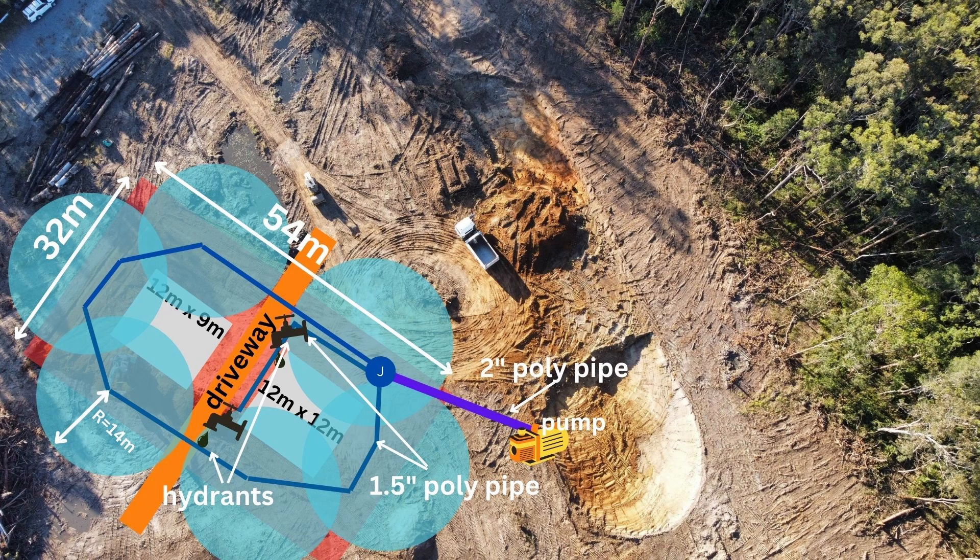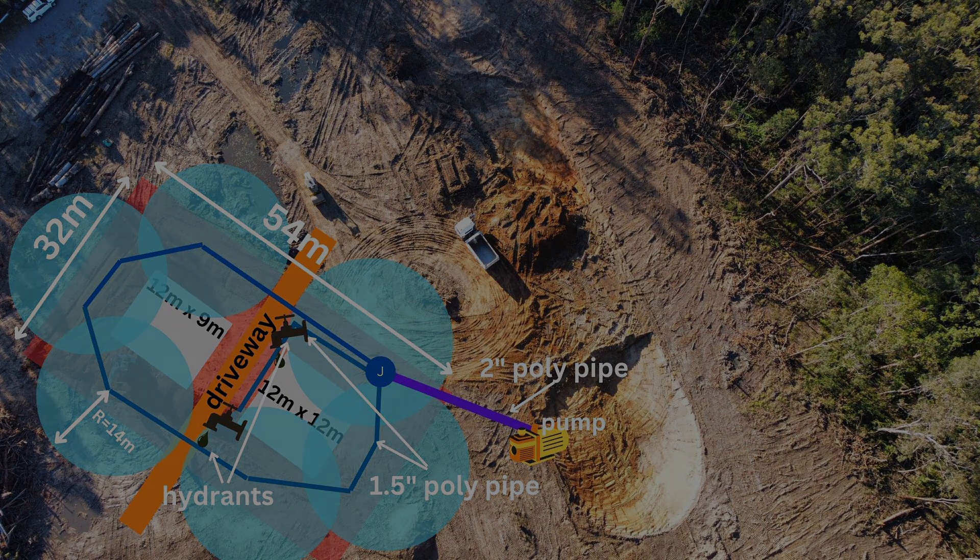To run the sprinklers and the firefighter hose reels there is a two-inch poly pipe line going from the pump by the dam to a junction point, where the flow splits off into three one-and-a-half-inch lines. The reason as to why these pipe dimensions were chosen will be covered next.